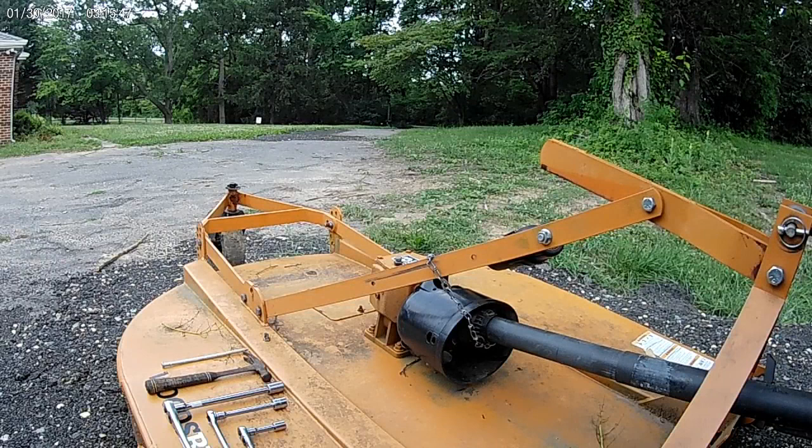Hello folks. I broke my shear bolt on this Woods brush hog — it's a model BB 60, which is a 60-inch brush cutter. Some people call them bush hogs, but Bush Hog is actually a brand name. This is a Woods, and it's a very, very good rotary cutter. It's on its second tractor — it was on a Kubota L3700 from 2007 to last summer, which is the summer of 2019, so that's 12 years. Now it's been cutting on the back of this Kubota L3560.